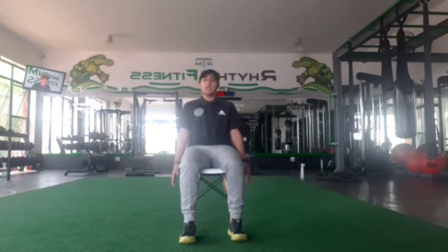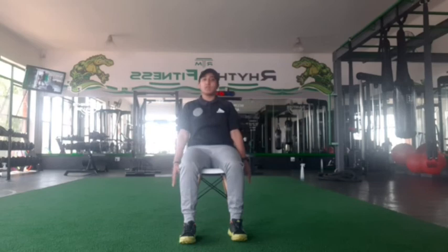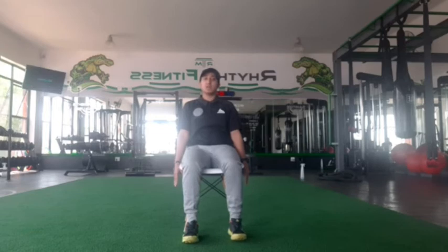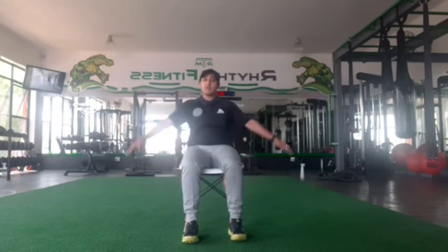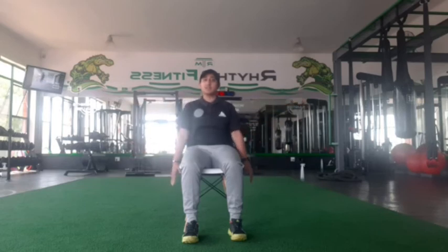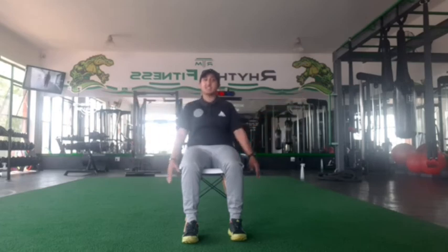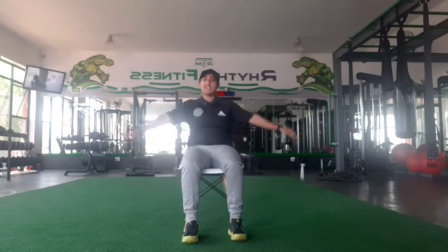We're doing great, guys at home, let's keep going. Now we're going to move on to our shoulders. From here, we're going to keep our hands to the side of us. We're going to lift our arms so our arms make a T position, then take them down. We're going to go up and down. Let's go for a count of 10. Three, two, one, let's go. One, two, three, four, five, six, seven, eight, nine, and ten.